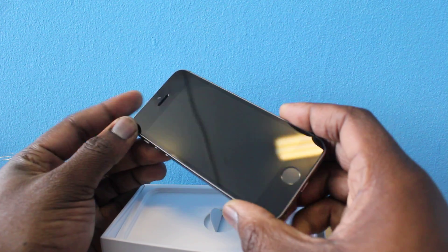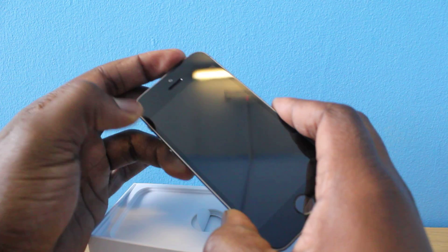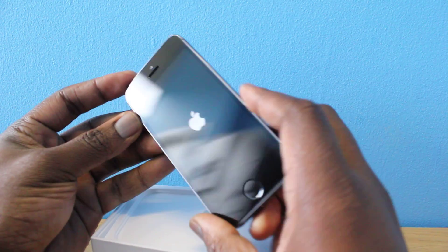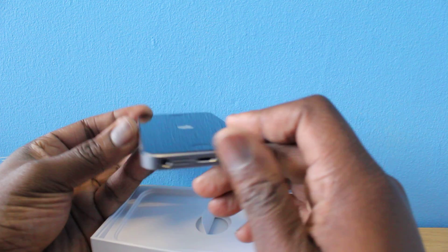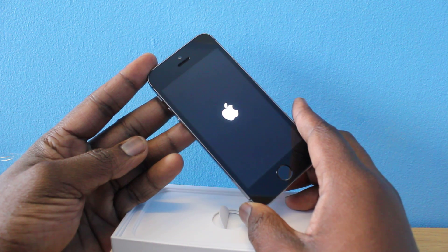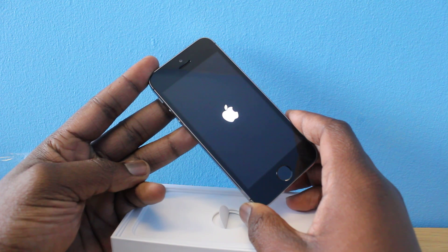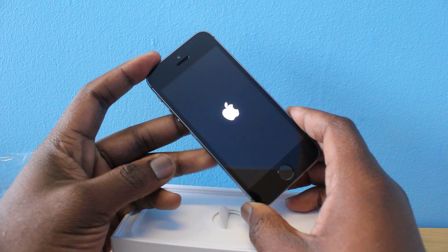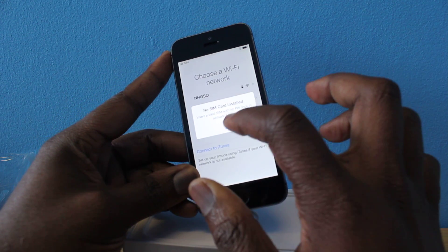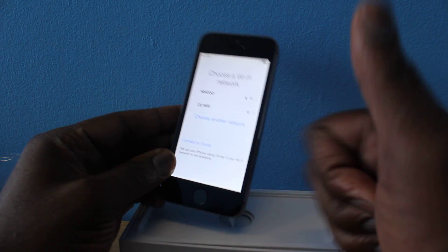So yeah, this is the iPhone 5S guys, what do you think? I actually like this button in the middle — very nice. There's no SIM card in the phone so I can't activate it right now, but this is just a quick look and a quick unboxing of the new Apple iPhone 5S. Let me know what you guys think of this phone. Leave all your comments in the comment section, please ensure to subscribe if you haven't already, and hit that like button. I'll see you guys in the next video — peace!